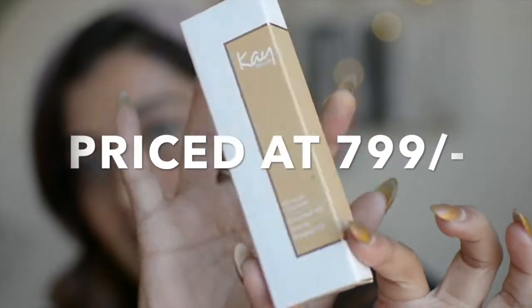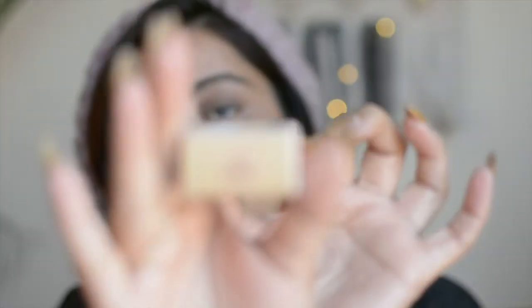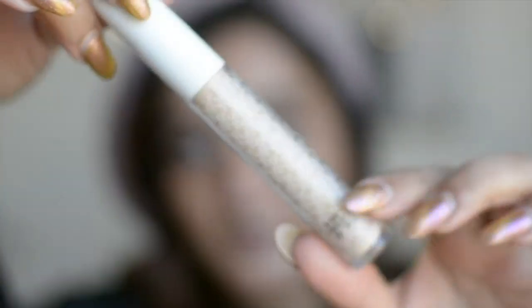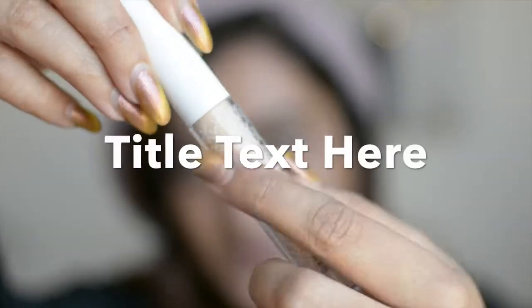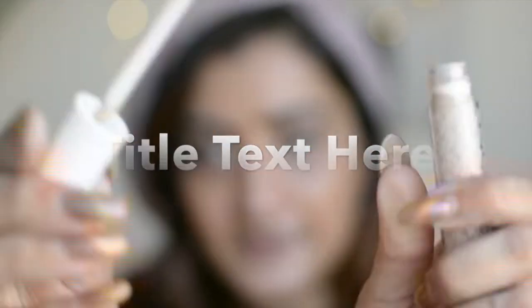Let's first talk about the concealer. This is the Kay Beauty concealer — this is the cardboard packaging it comes in, and you have the shade number written here. This is the packaging: it has a white cap and they have the logo embossed on the main tube. And this is the applicator. I have four colors so I'm going to first start with the color correcting step.